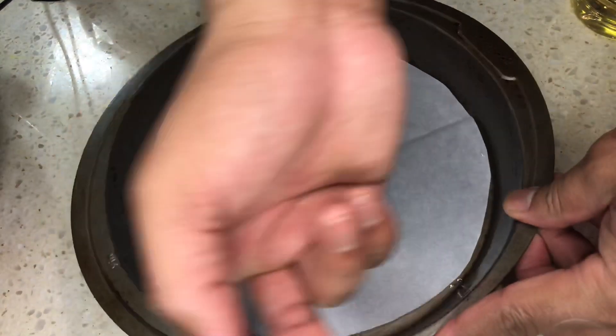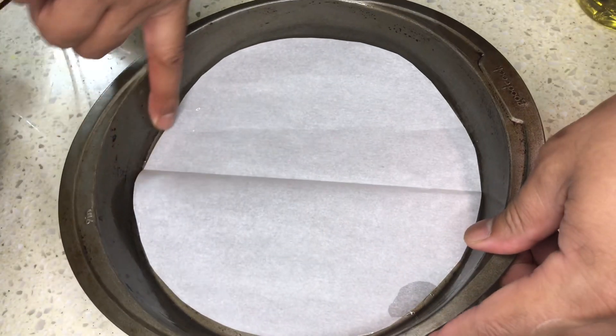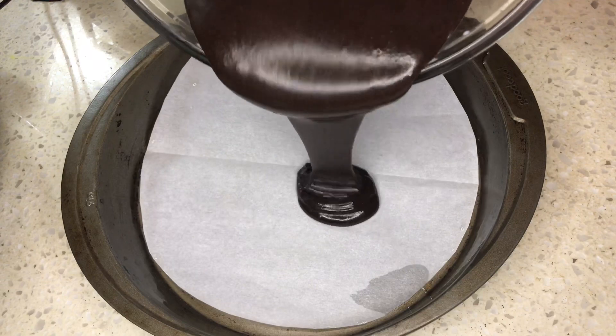Line up a 9-inch pan with parchment paper and grease the sides with oil. Pour in the cake batter.